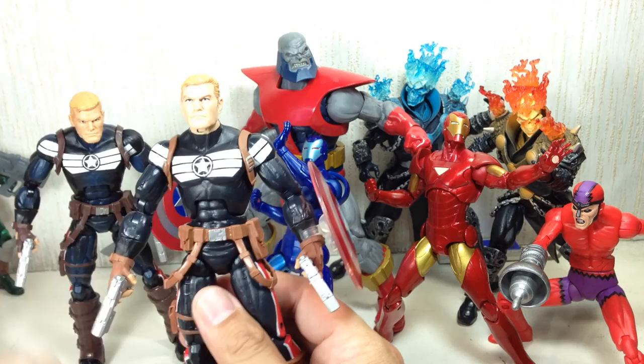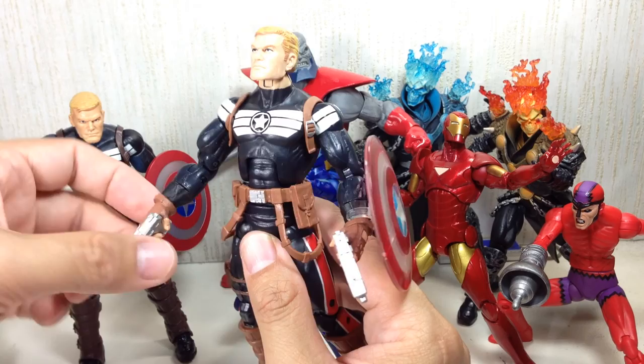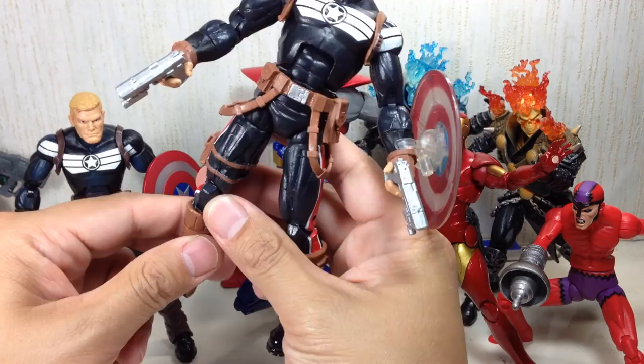Ball-jointed neck on a hinge, he's got an ab crunch, waist swivel, ball-hinged shoulders, bicep swivel, double-jointed elbows, and above the wrist cut there's no hinge — it's just a swivel cut. Ball-hinged hips, thigh swivel, double-jointed knees, ball-hinged ankles but regular ball-hinged ankles — not the rocker joints.